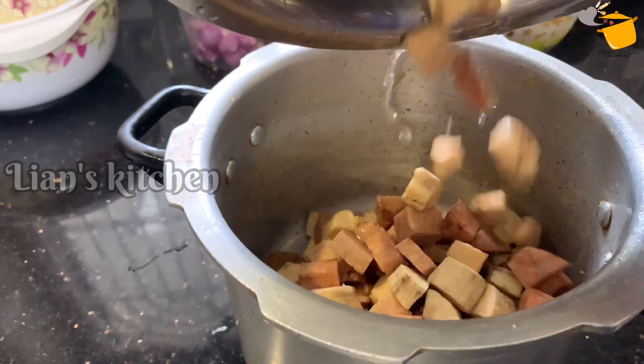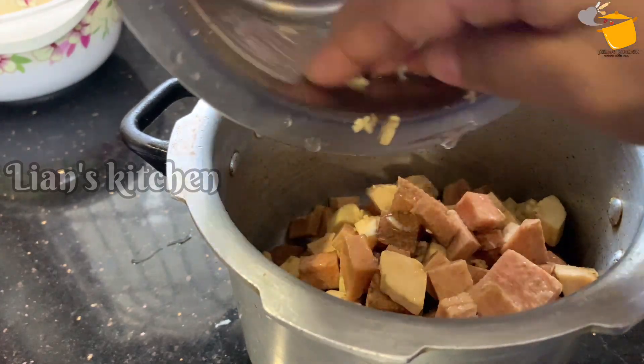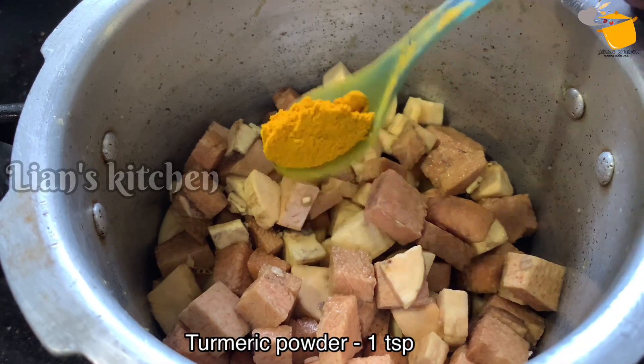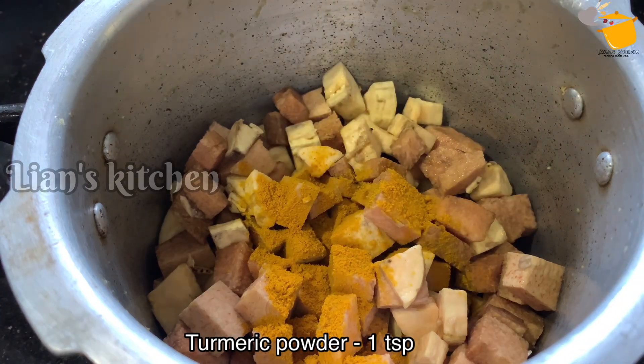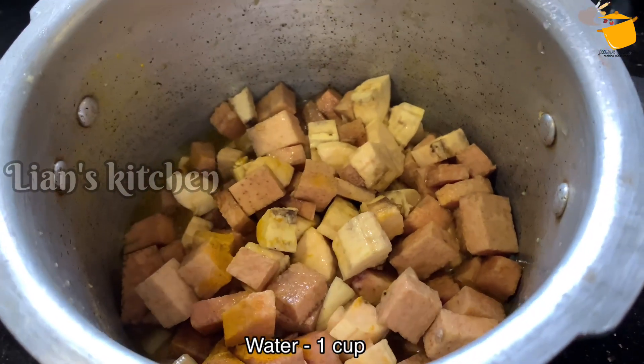They're usually just cooking. I'm cooking 2 eggs in the morning. I'm cooking with a bit of a pan. Put a little bit in the pan with a spoon — 1 teaspoon. 1 cup of a spoon.